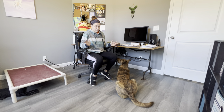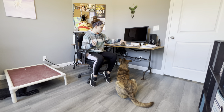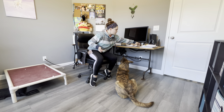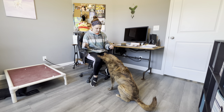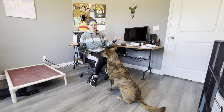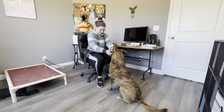You really don't need anything for this game except your hands and some food. You can also use some type of target — like a coaster — that you want them to target with their nose. But I really just like using my hands because it's easy and I always have them with me.